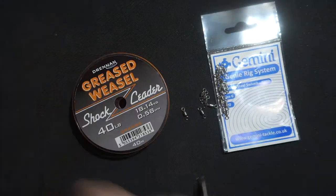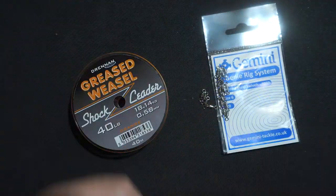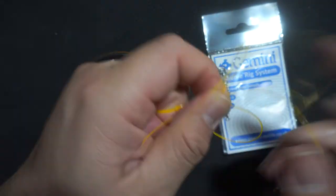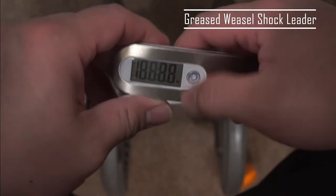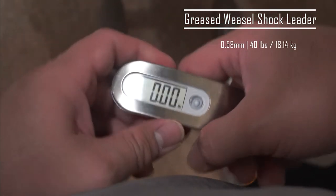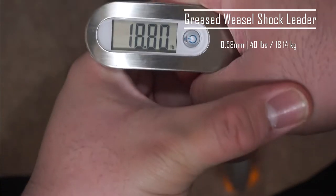Moving on to the actual break test. I took a length of this shock leader and tied both ends onto terminal tackles — in this case swivels — as I believe this will better mimic how it will be used. And since it is meant to be a 40lb break test shock leader, I am using two 10kg weight plates. Let's see how it performs. It broke at 22.22 pounds.